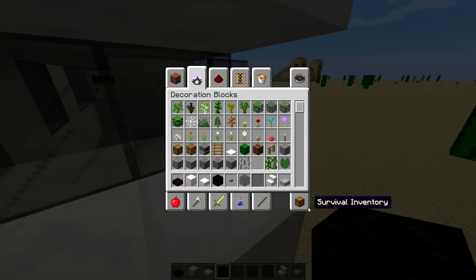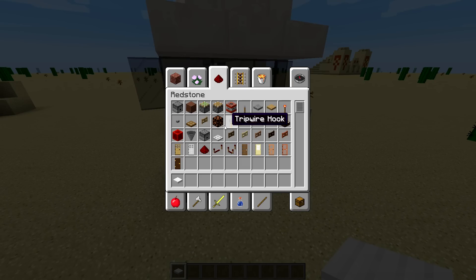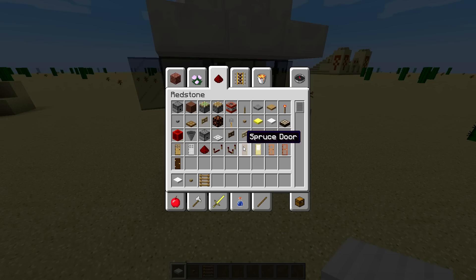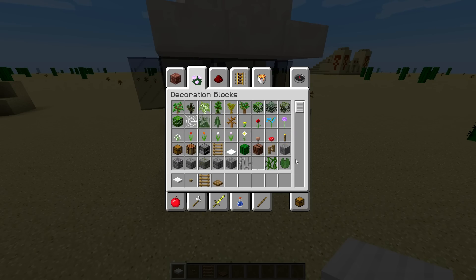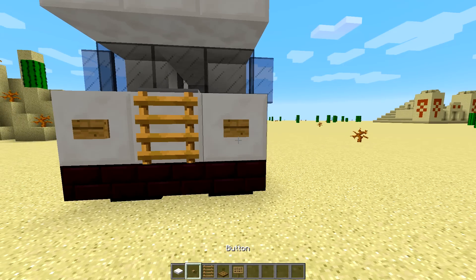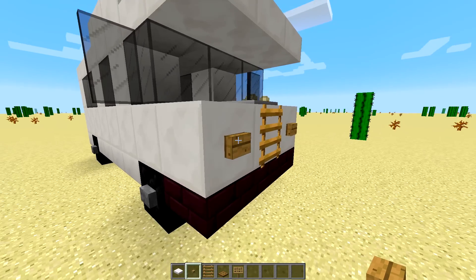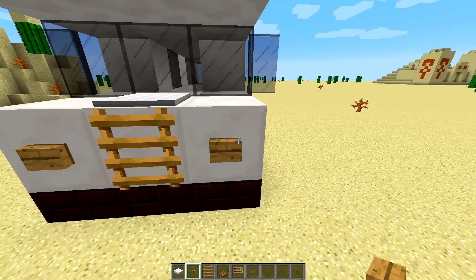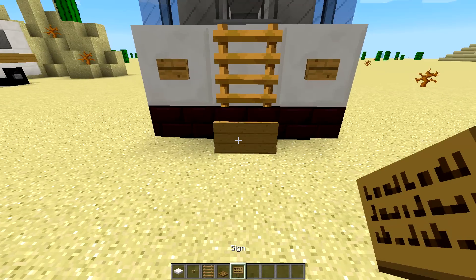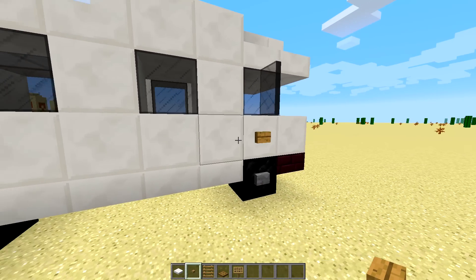Now we'll add some details. For those we need some weighted pressure plates — an iron one right here on the front — then some wooden buttons, a ladder, and also a wooden trapdoor. Signs are also necessary to complete this build. We'll use the ladder here as some sort of grill, and these right here are headlights. L. Warrior and I decided on using wooden buttons because they just look best — you could also use item frames with sea lanterns, but we thought this looked the best. For a number plate we're just gonna place a sign there. For door handles we're also going to place buttons right there.